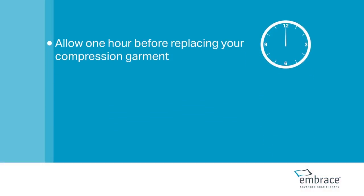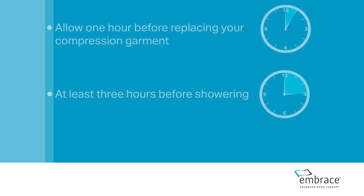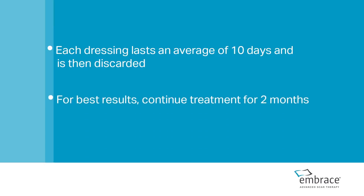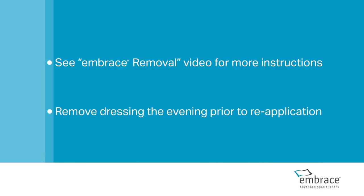After applying Embrace, when possible, allow one hour before replacing your compression garment, and at least three hours before showering. We recommend reviewing the video Embrace Removal and suggest removing your dressing the evening prior to reapplication.